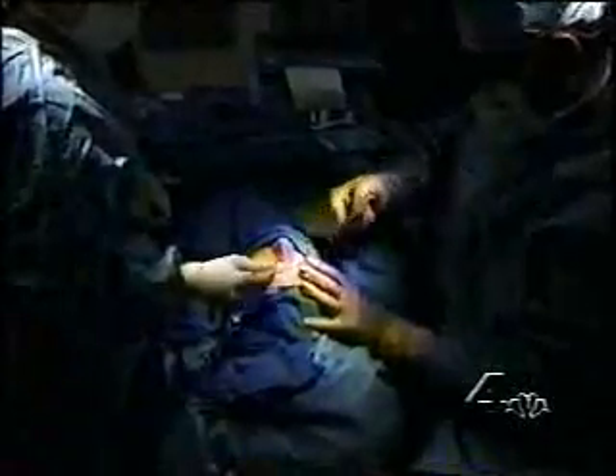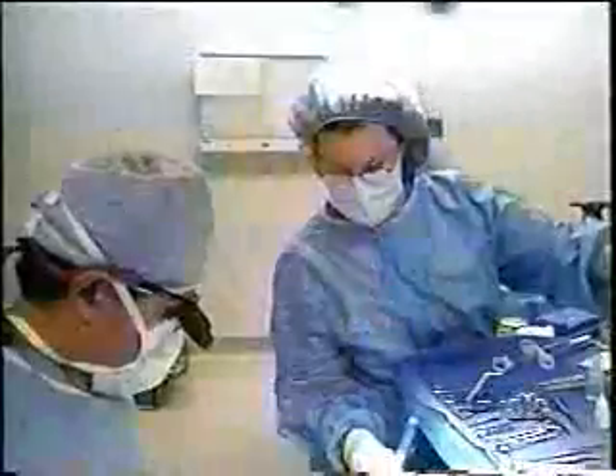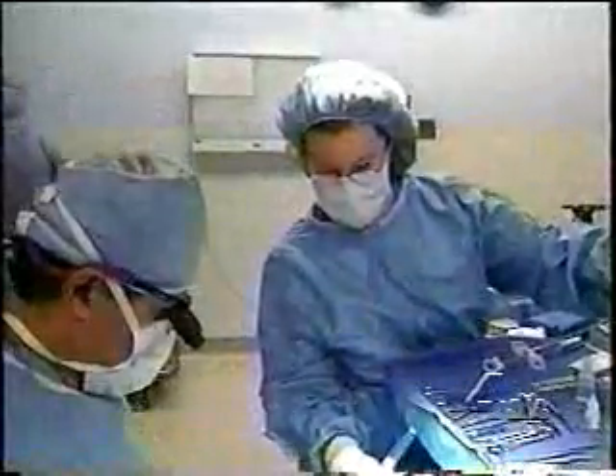Dr. Asadi says that stitches do yield excellent results in the eyelids, but that patients can sometimes feel them, or they have to be taken out. Plus, stitches can cause whiteheads to form in the skin. So Dermabond is ideal here.